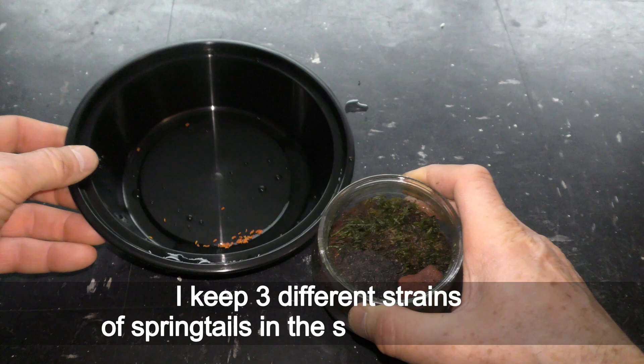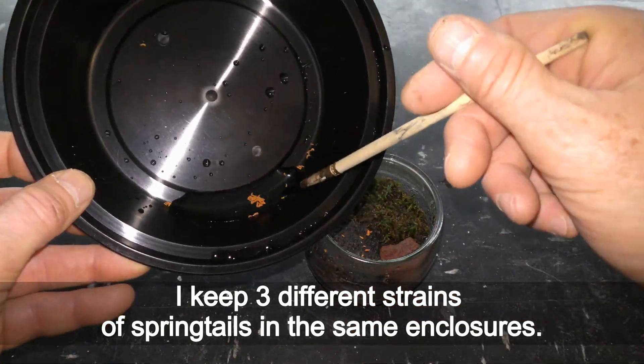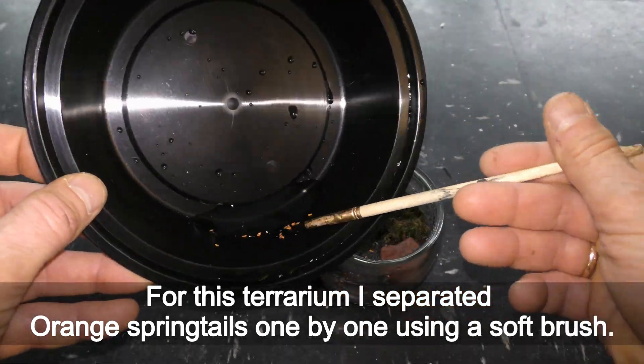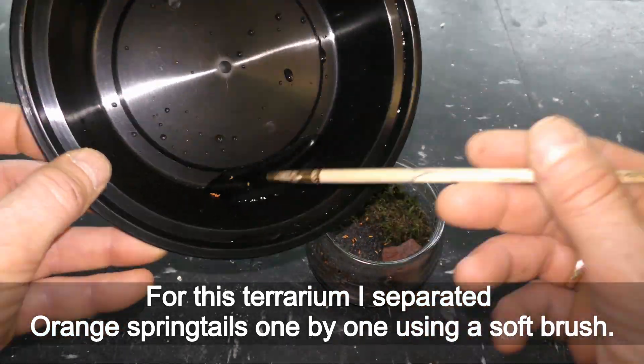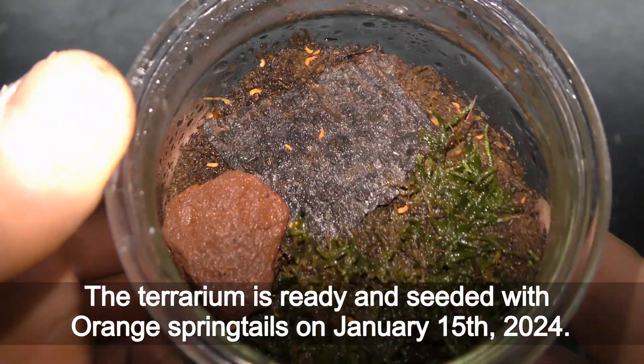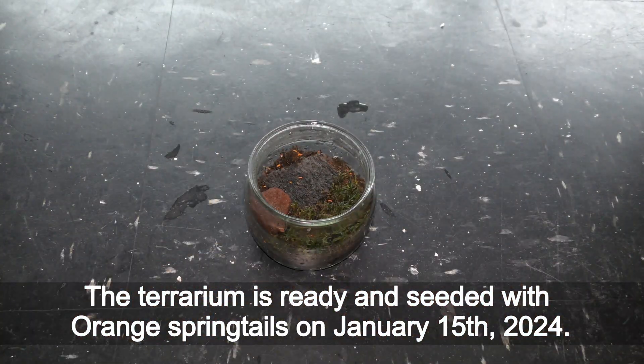I keep three different strains of springtails in the same enclosures. For this terrarium I separated orange springtails one by one using a soft brush. The terrarium is ready and seeded with orange springtails on January 15th, 2024.